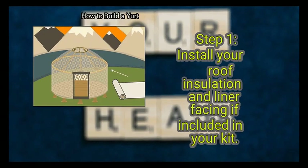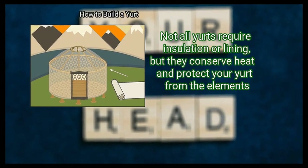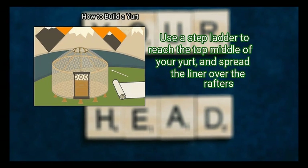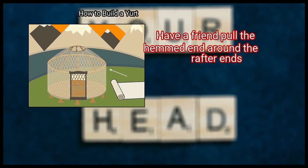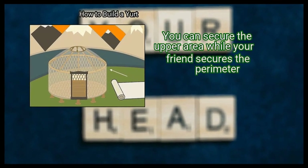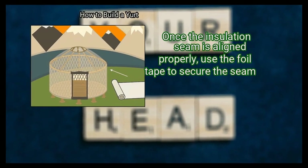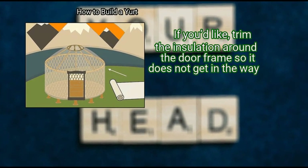Method 4: Securing the Cover. First, install your roof insulation and liner facing if included in your kit. Not all yurts require insulation or lining, but they conserve heat and protect your yurt from the elements. Install your insulation on a day that is not very windy, and do this once the rafters are all in place. Use a step ladder to reach the top middle of your yurt, and spread the liner over the rafters. Have a friend pull the hemmed end around the rafter ends, then place the insulation on top of the liner. You can secure the upper area while your friend secures the perimeter. To secure the lining and insulation, use a staple gun to add a staple every 4 to 8 inches (10 to 20 cm). Once the insulation seam is aligned properly, use foil tape to secure the seam. If you'd like, trim the insulation around the door frame so it does not get in the way.